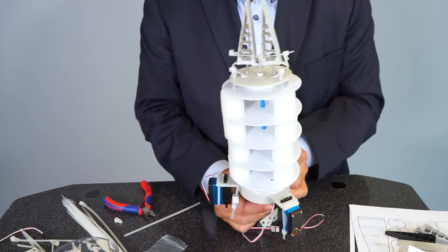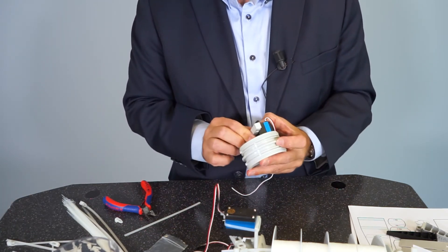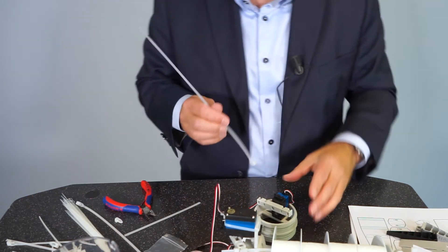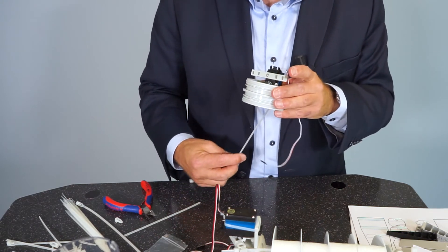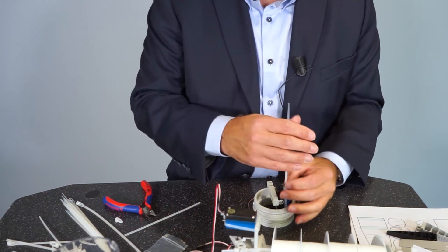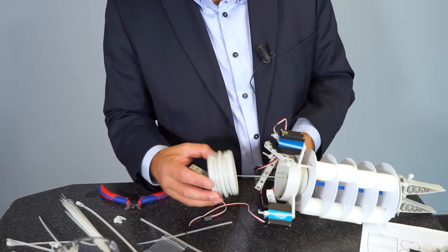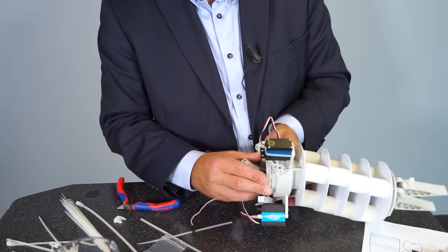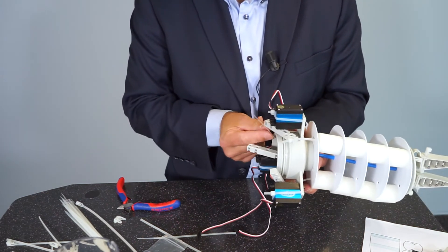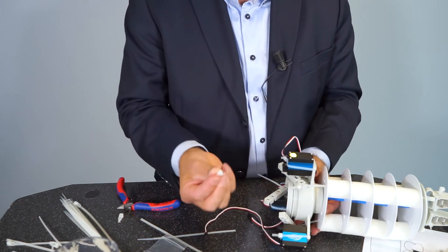We fix the cable tie with another lock — this way we can open and close the gripper with the help of the cable tie. The last servo is installed on the middle part with a cable tie. Then we connect the small servo with the main body, fasten it, and connect the cable tie actuating the gripper with the servo motor, fastening it with another lock.